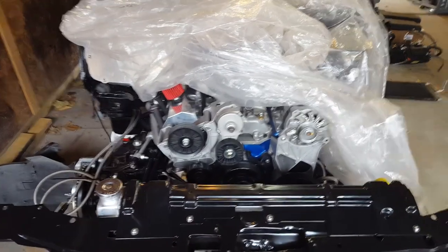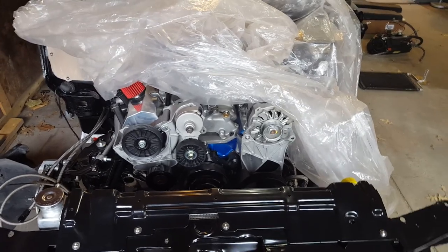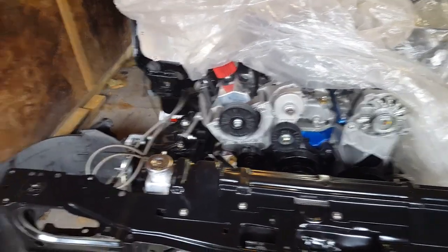Yo what up guys, just out here in the garage today getting some stuff done. Just want to make a quick update video and kind of a little part reveal kind of thing - I got a bunch of goodies.